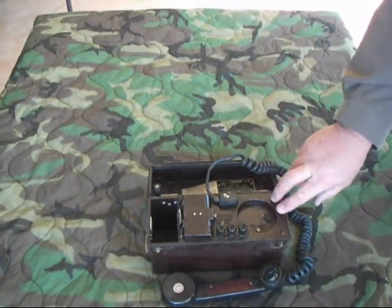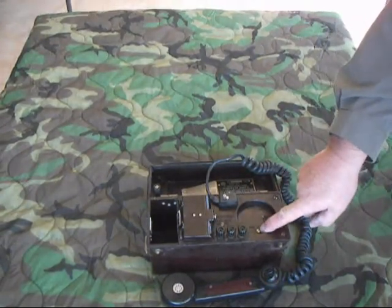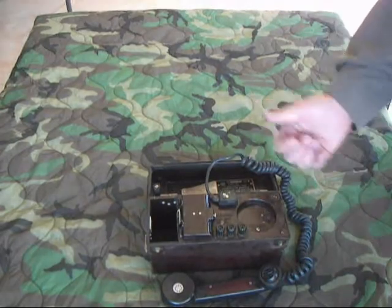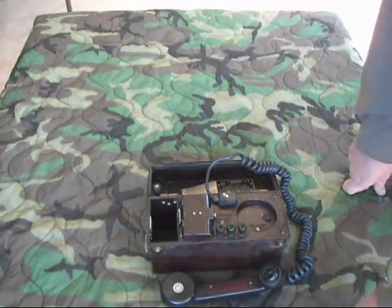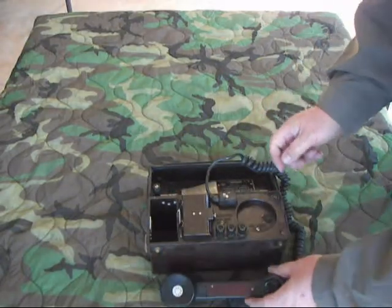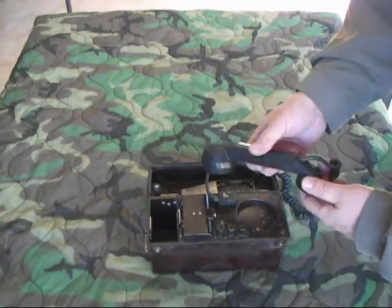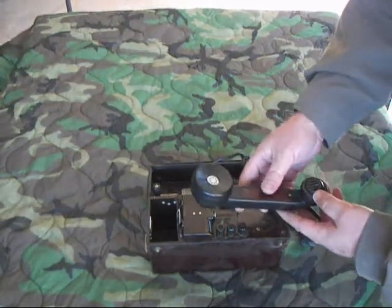I think there's a dialer available for this, but I have not been able to find it. The motor is changed by this screw right here — you turn the screw in, set it one way it works one way, put it the other way it works the other way. Push to talk is on the handset.